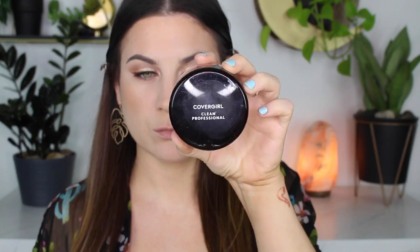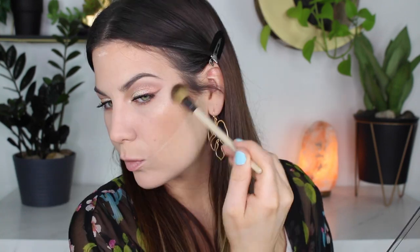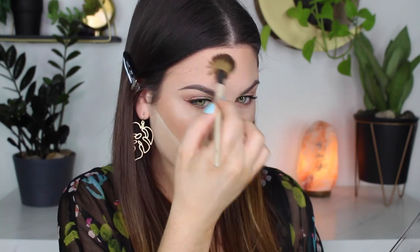Moving on to bronzer, I'm using the Pixi Summer Glow Palette in Sheer Sunshine. I'm taking the shade called Midsummer to bronze up my face — I love the tone of this bronzer, it looked really, really good on my skin. For blush, I used the same palette with the shade Sunswept, which looked really, really pretty. I also baked underneath my bronzer using the CoverGirl loose powder as always, and then I used the highlighter in the palette called Sunshine. This is literally the perfect palette to take traveling — bronzer, blush, and highlight all in one, and the packaging is super sleek. I blended everything out and got rid of the baking.